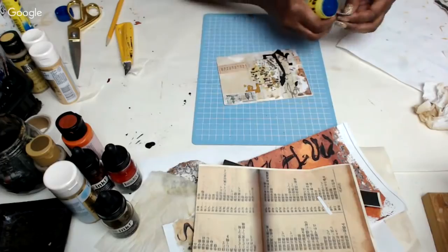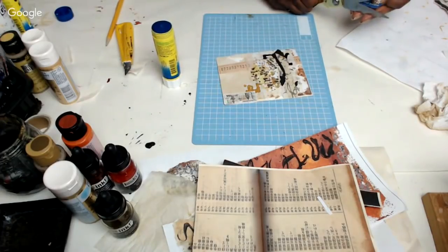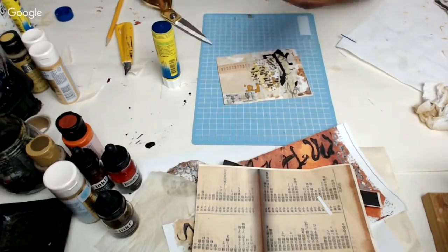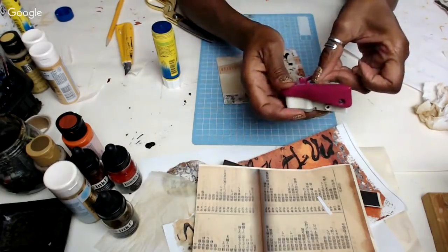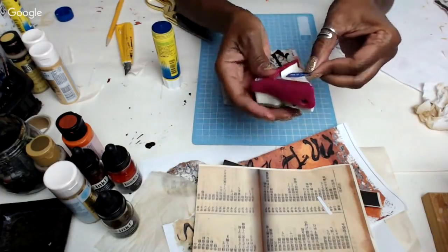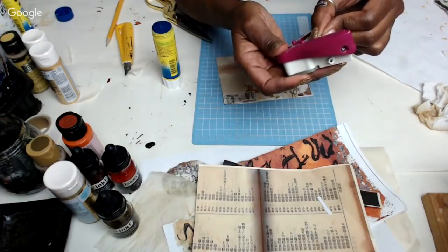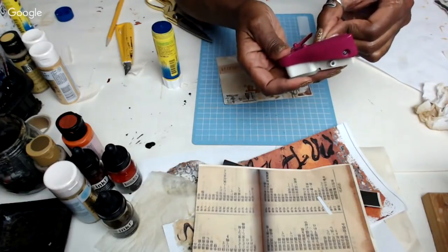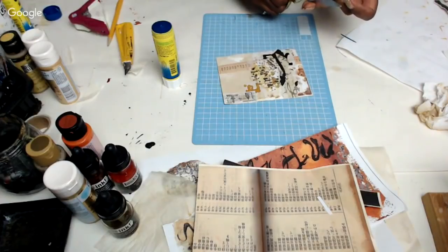I want to put the piece on there — let me make it a little thinner. I'll take the corner rounder to round the corners a little. It's gotten a little small, so I'll just round the corners myself.